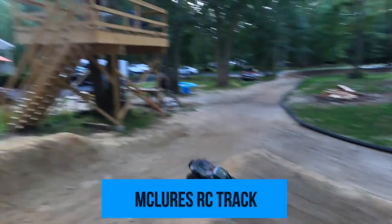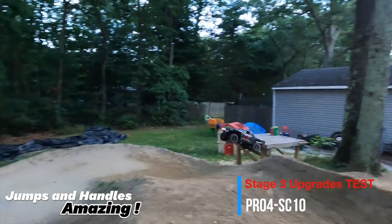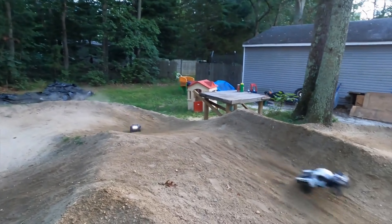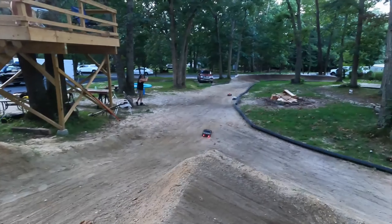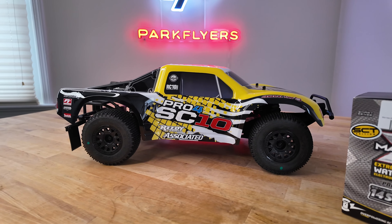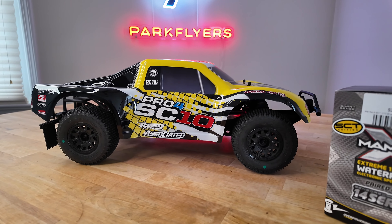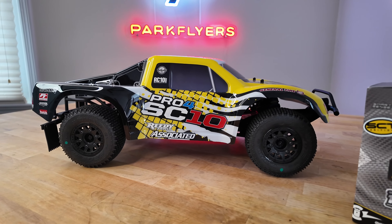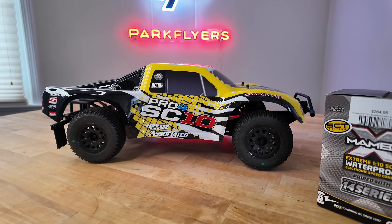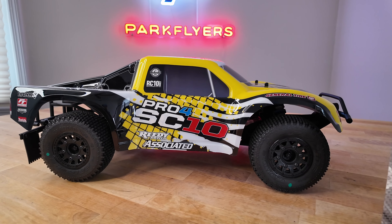When you take this into a jump and you launch it, it just kind of floats in the air. You don't have to do much to it. It jumps really, really flat and neutral, so you don't have to use throttle to manipulate it as it's going through the air, where the other car you have a tendency to nosedive and have to manipulate the throttle. This car is lighter and it just jumps better. It's a better balanced car, and Team Associated is known for their engineering.